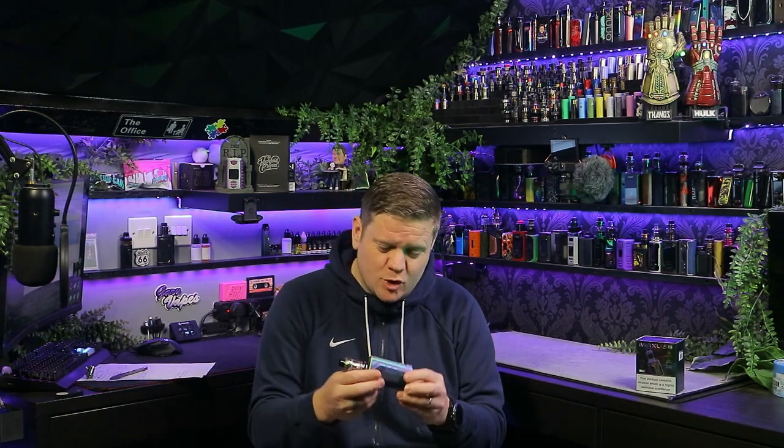Hello and welcome to Gary Vapes. Today we are looking at a new mod from Freemax — this is the Maxus 2. I did do a review on the original Maxus, so I'll put it in the description if you want to check that out. This is the new improved version, and before we get into the pros and cons and whether we recommend it, let's dive down and talk a bit more about it.